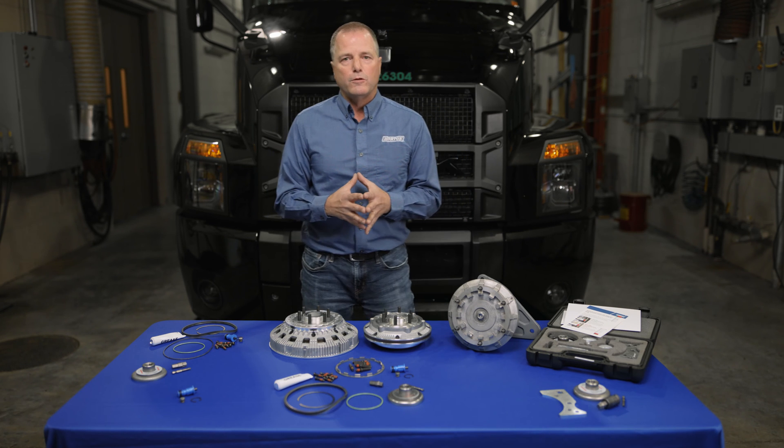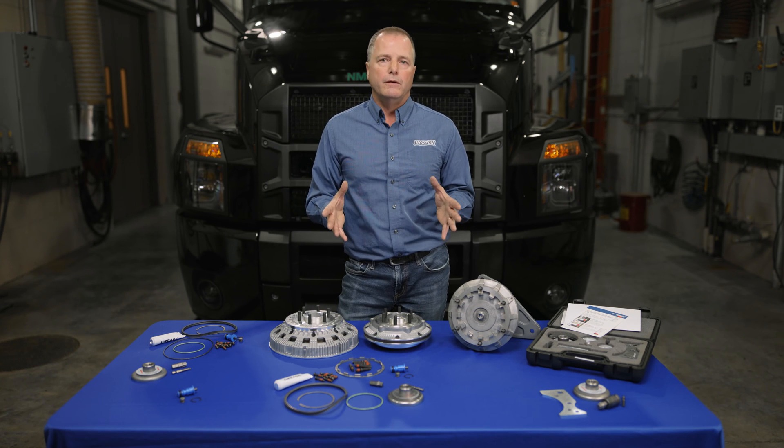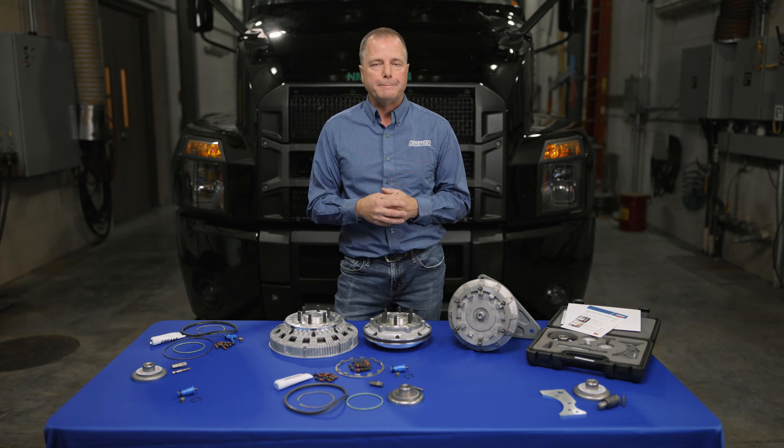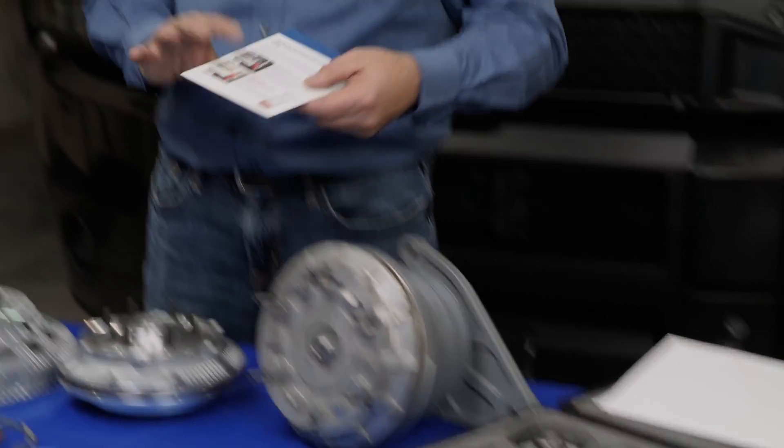I've been doing this for a long time, and really all I ever see once in a while is an air leak, and most of the time that air leak is the cartridge. If it is, the cartridge is leaking out through a bleed hole on the back of the fan drive bracket. So I always tell everybody, if that is the case, the next thing you do is grab a liner gauge.